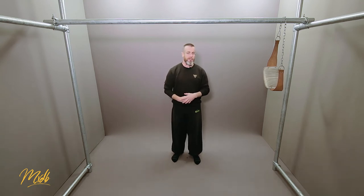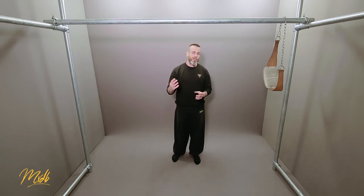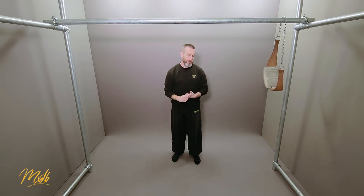Your obliques and glutes might get involved a little bit, but the pull-up is not going to be using your entire body, and we really want to think about doing exercises that involve as much of the body as possible. So the pull-up, even though it's a great exercise, is very strength-based, and can be quite isolated in terms of the muscle groups being used.